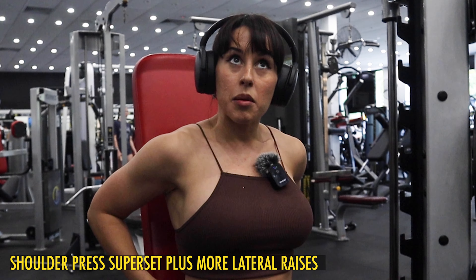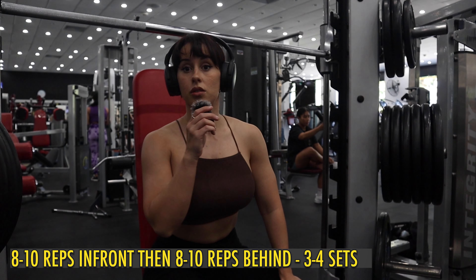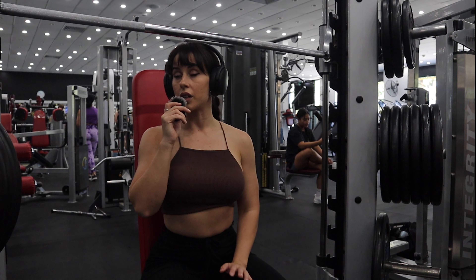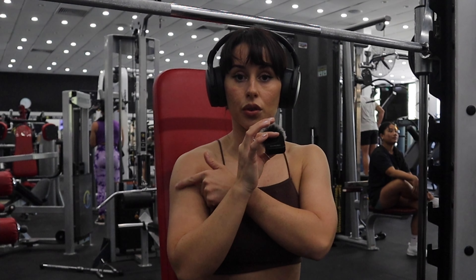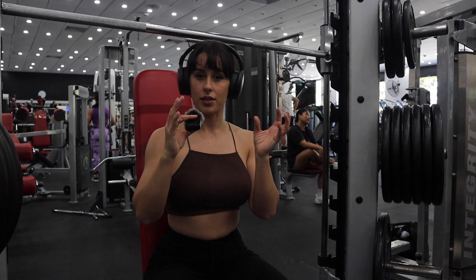Okay, shoulder press but with a twist. I'm going to do 10 in front and then try and get 8 to 10 behind the neck. After you do this superset — the front and then behind — I'm going to do some more lateral raises with really lightweight because my shoulders are getting tired. Lateral raises are the best because you're working the side of your shoulders, which makes them protrude out more for that really nice shape.